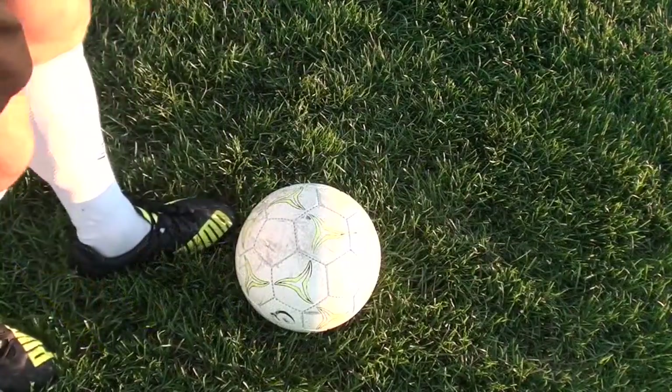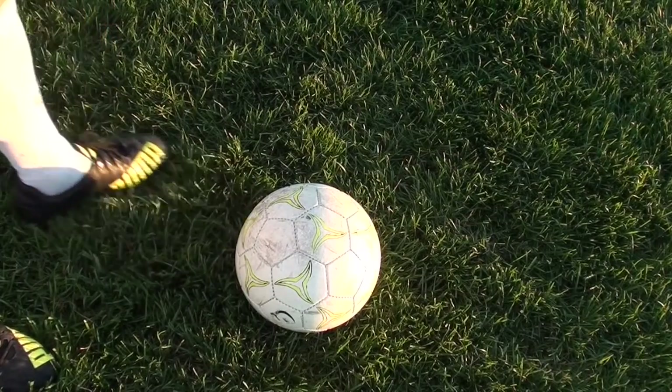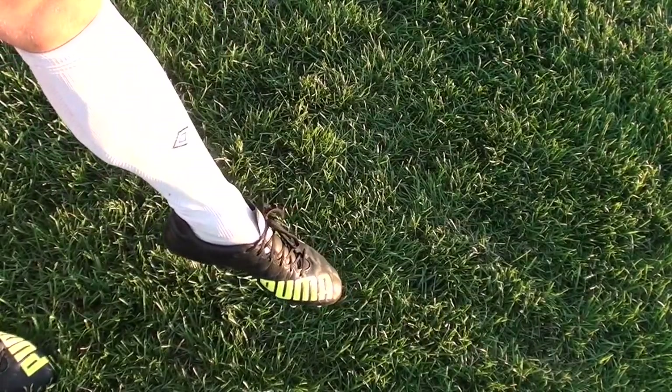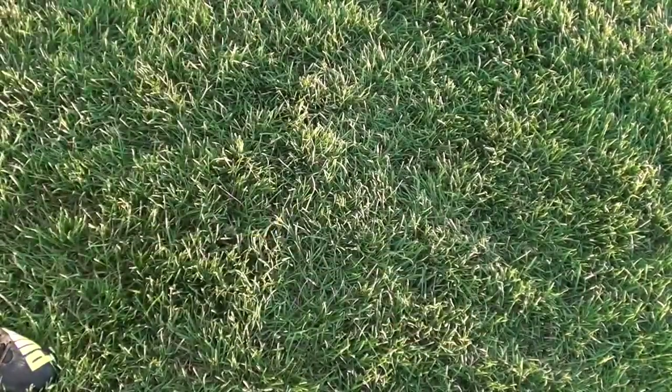The other thing to focus on is making the point of contact actually on your laces. It probably feels very awkward to use your laces on your weak foot, especially if you're just starting. This is something you will develop over time — just build the muscle memory and repetitions in your foot. You may want to start by just focusing on swiping the grass with your laces.